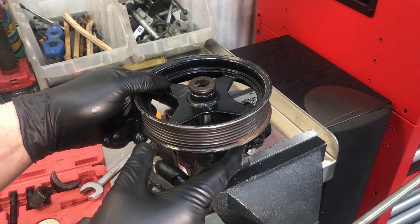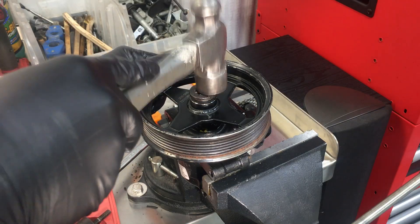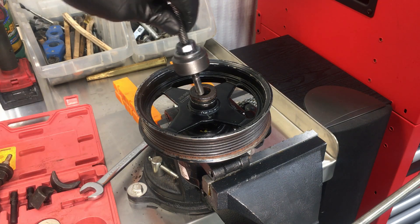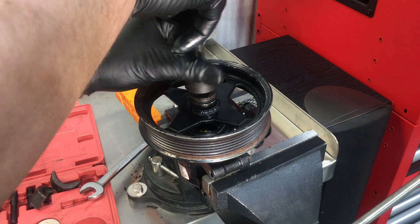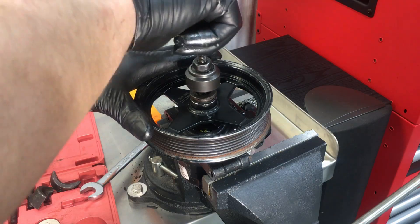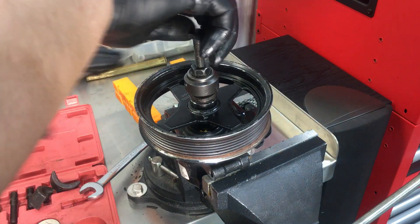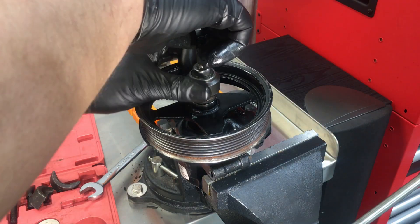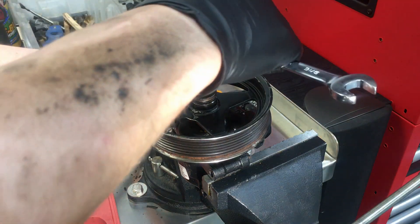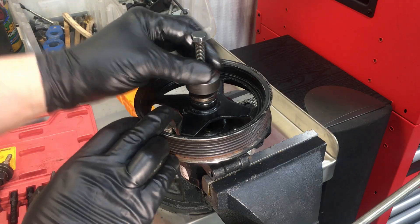Take your pulley and try to get it on there nice and square the best you can. Give it a little love tap with a one-pound hammer just a little bit, and then go ahead and get the installer threaded in there. Same thing as before — get this piece out of the way so you can fully thread in the pressing shaft, the forcing screw. Get that fully tightened down, then snug it once again and bring this part down.